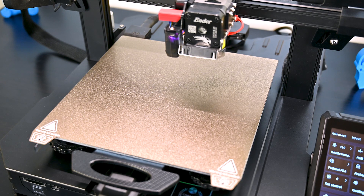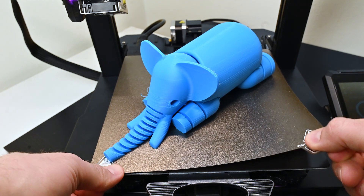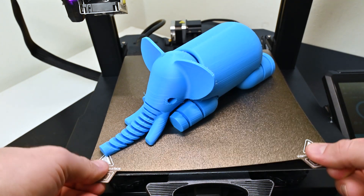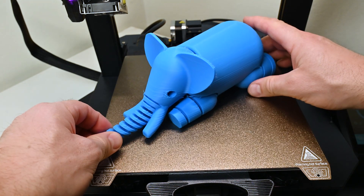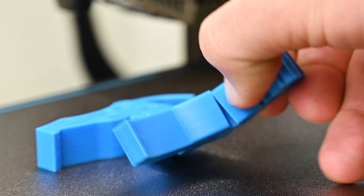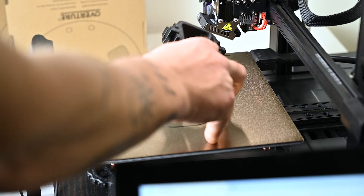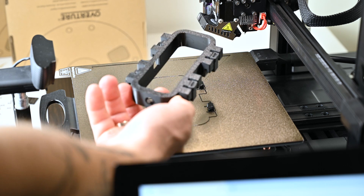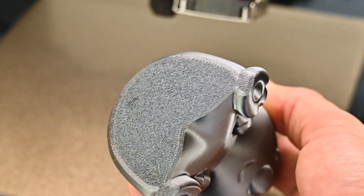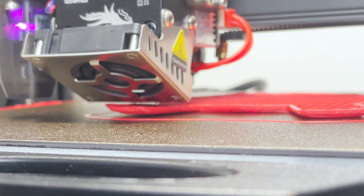The PEI sheet is fantastic — it does the job super well. Normally I just lift it like this to take off the prints, and that's enough to make them pop. I don't even take it off completely. Even TPU and other flexible filaments are quite easy to remove. And it provides a lovely surface that I like very much. Of course if you need an even flatter surface, you can install a sheet of glass and print on glass instead.